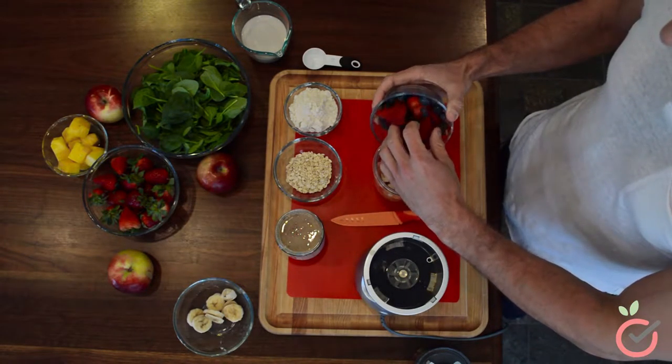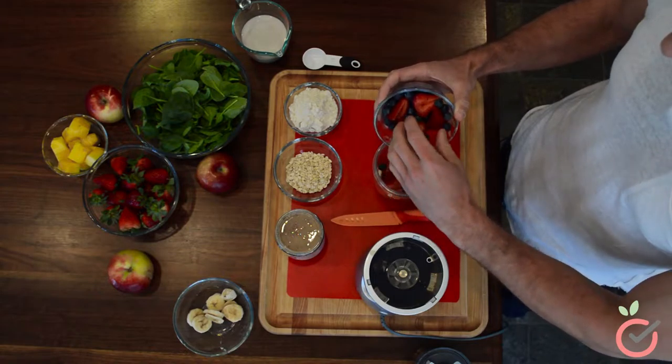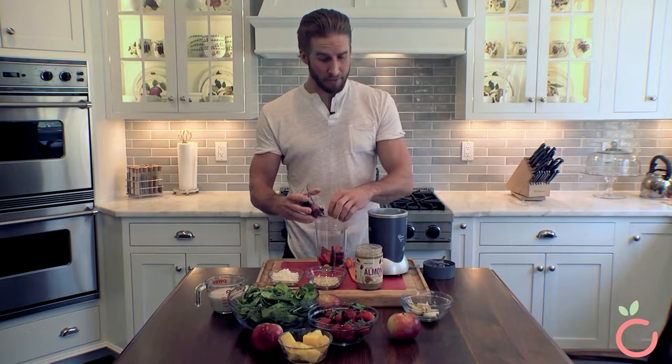You can use all types of fruits. You can use green apples, red apples, some pineapple if you want. It's all up to you.